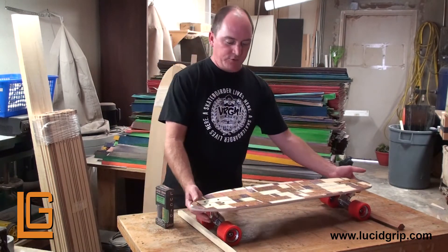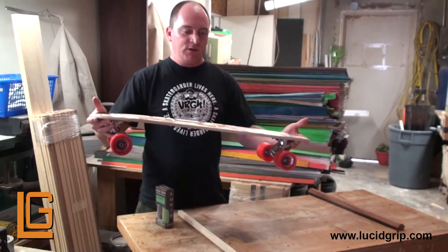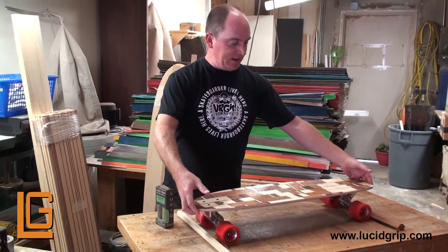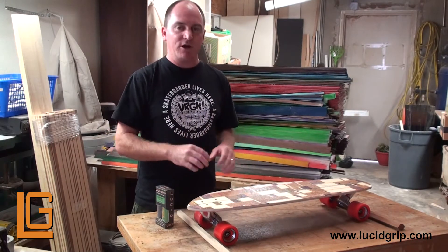Today I'm going to be gripping a Coastal Meat Loaf. It's a brand new deck and does have grip on it. So what I'm going to do is just give it a nice little sprinkle with the Glow Grip, which is going to give it a cool little starry effect at night.